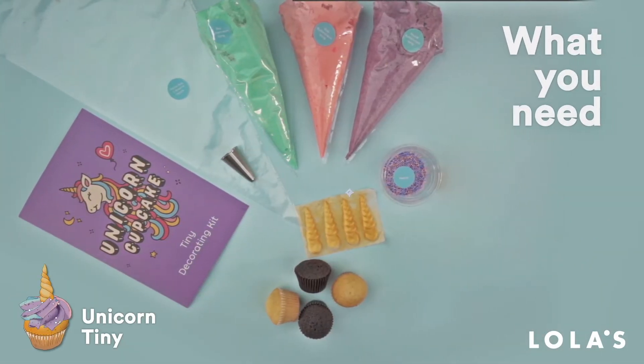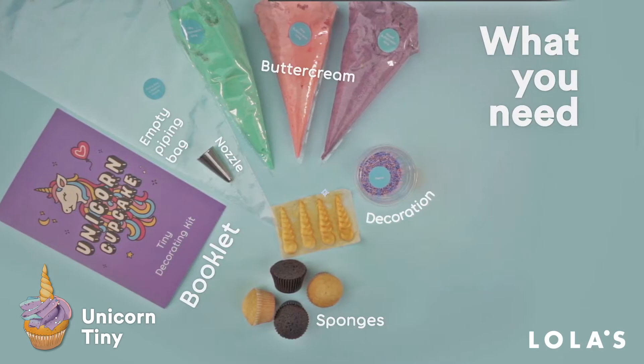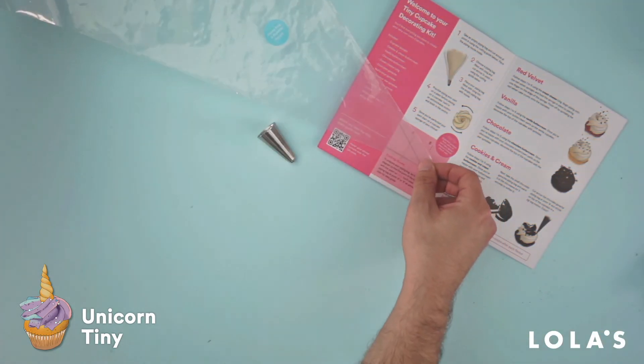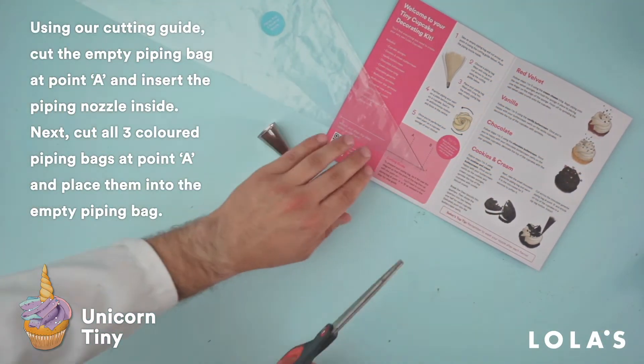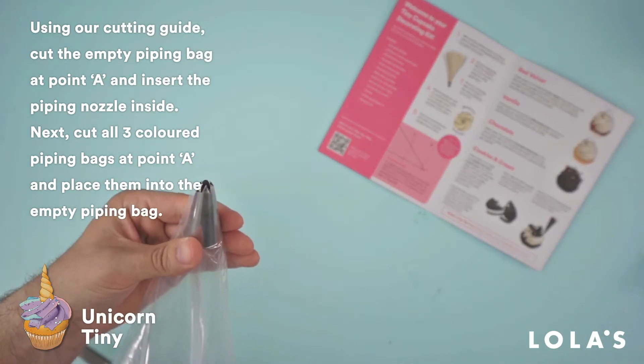To create your unicorn tinies, you'll need all of the things you can see on your screen right now. Cut open all of your icing piping bags at point A on the cutting guide and then place them all inside your empty piping bag.